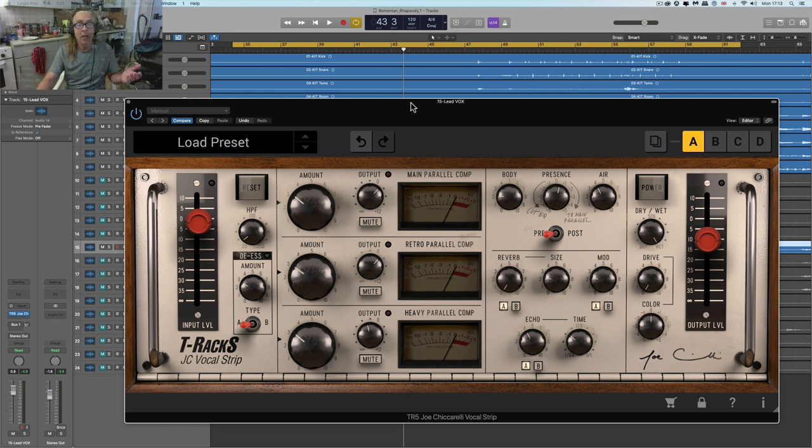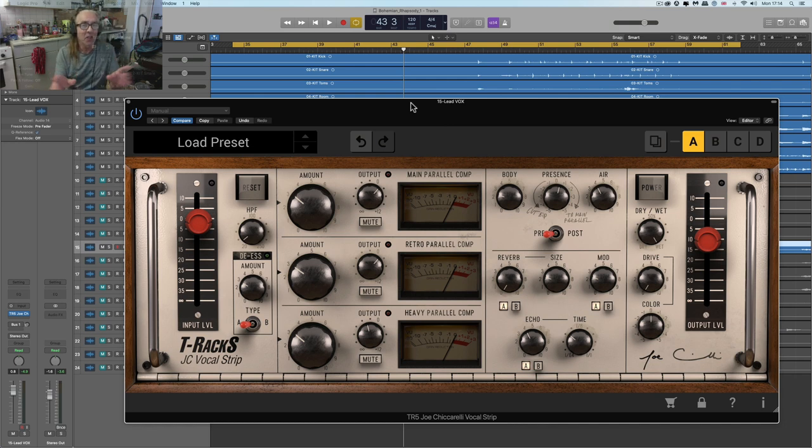I've got a bit of free time today, so let's have a look at this product. This is the latest product in the T-Racks range from IK Multimedia, and it's the Joe Cicciarelli vocal strip. Forget about it — it's going to make you an offer for doing your vocals that you can't refuse. You're lucky I've got a lasagne in the oven, or I'd bash your face into a bolognese. I'm allowed to do the stereotypical Italian thing because I've got Italian family, so that's my get-out clause.